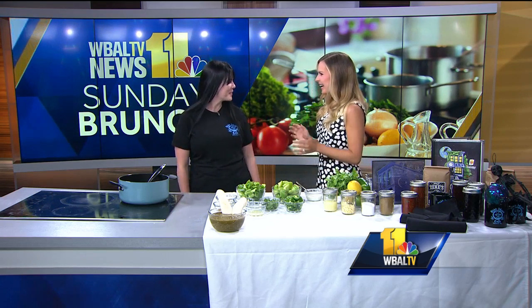It's time for Sunday brunch and joining us this morning is Sarah Symington from Blue Moon Cafe. Good morning. Thanks for being here. Good morning, thank you. My pleasure.